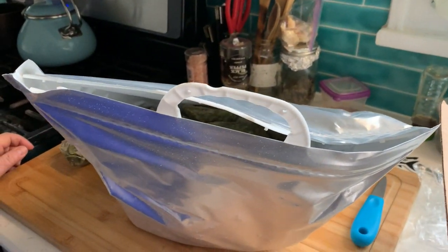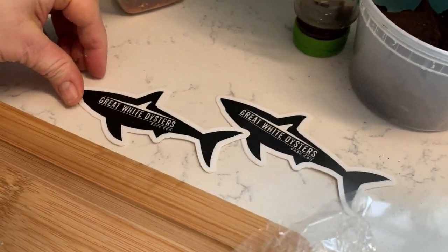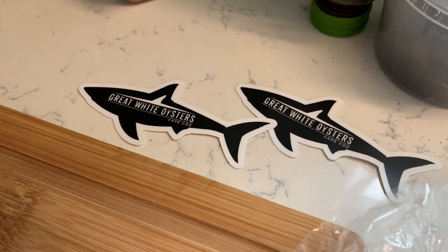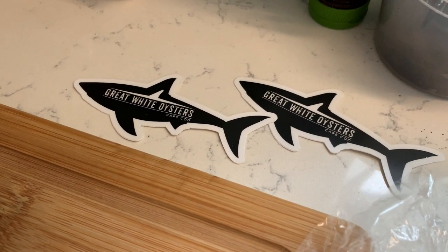These are from Cape Cod, John — beautiful. So I'm gonna get into these, get them cleaned up, do a little shucking, and I think we're gonna chargrill some oysters later on. Just to be clear, Great White Oysters is the name of the company. Will It Grow is John's channel name, but Great White Oysters is the Cape Cod oyster company.